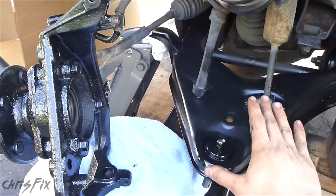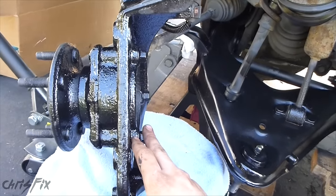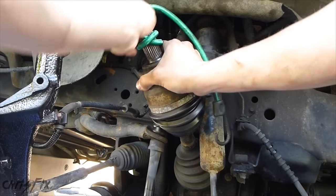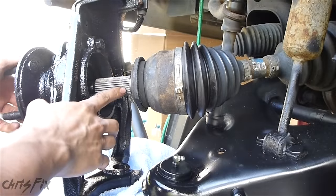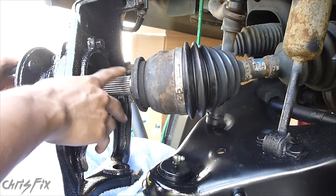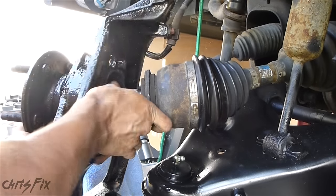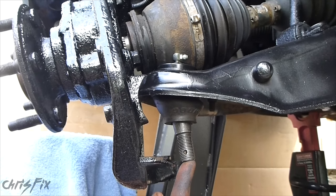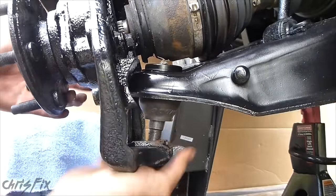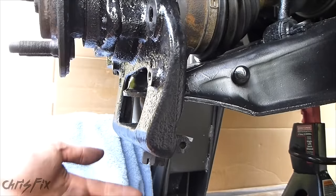You saw I painted the lower control arm — I also painted the knuckle. I go a little bit overboard sometimes, but I like to make sure everything is rust free and looks good. Now is a good time to put some anti-seize on the threads if you want to. Now we have to try to get this lower control arm ball joint stud into the lower part of the knuckle. Once you get it on, get your castle nut screwed on just a little bit so that you can let go of the control arm.